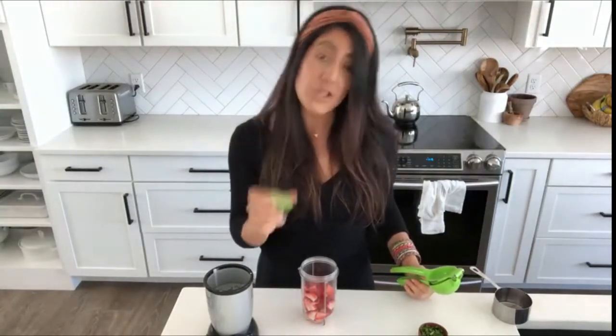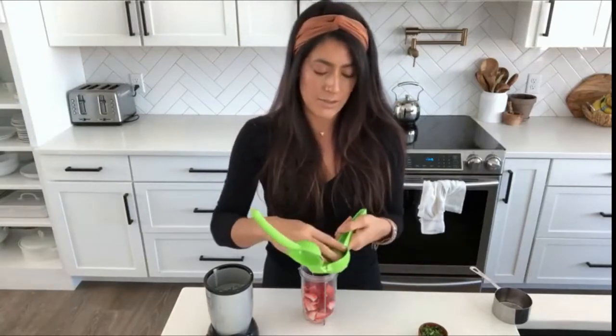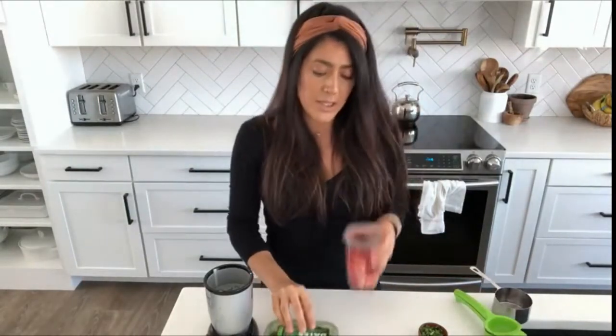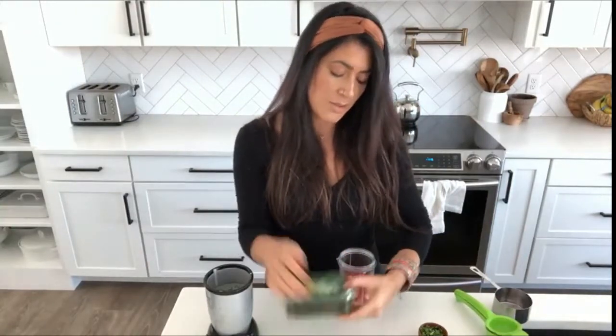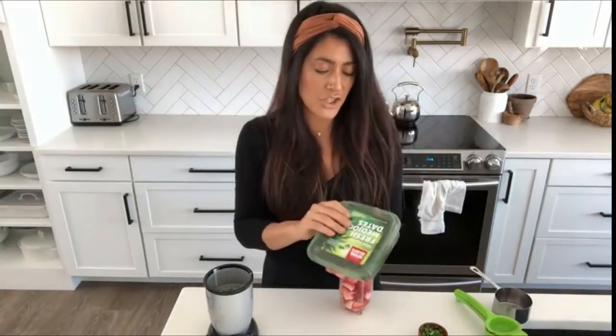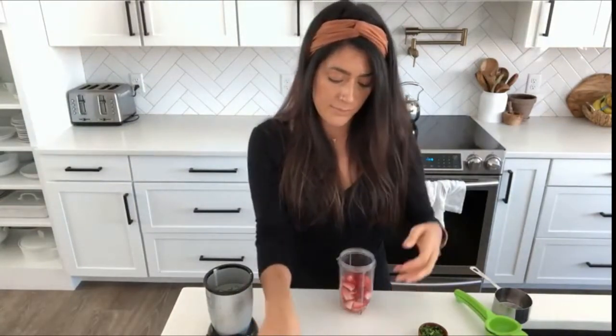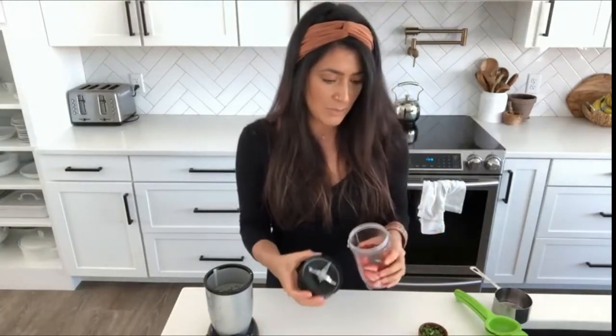I add the juice of half a lime. To sweeten this one, you can use maple syrup, but I'm actually going to use a medjool date — make sure you pit it or get pitted ones. I'm only going to put one in since the strawberries should be pretty sweet. I'm not going to add any water; I'll see if the lime juice was enough because it can get really runny.